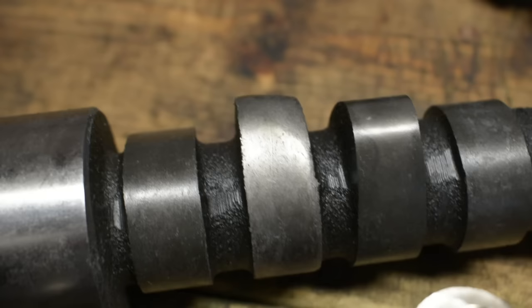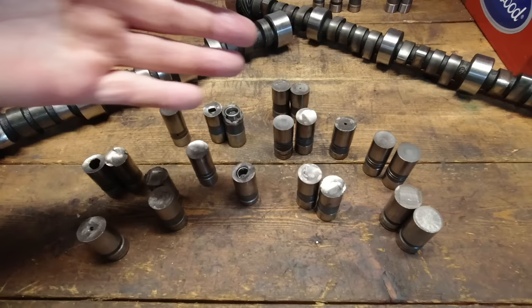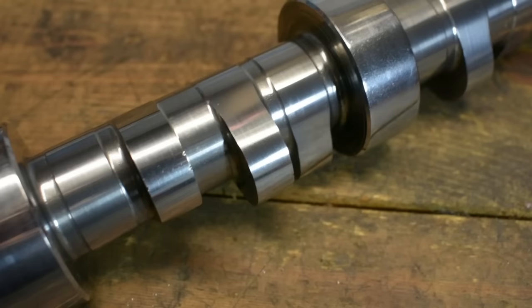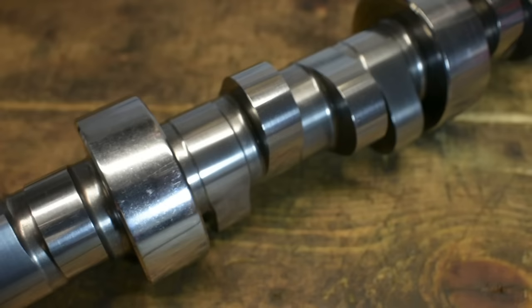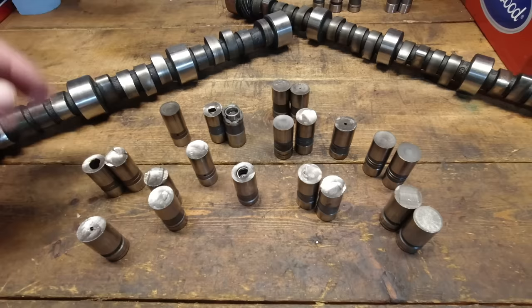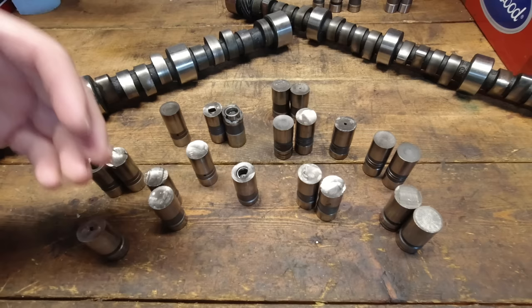Cam cores are primarily made by two sources, both in Michigan, and it's probably not the cam cores that are suffering the problems. Most of these issues come back to the lifter. Those OE suppliers making cam cores are primarily making billet material — 5150, 5160 — for modern engines. Everything comes with a hydraulic roller now. For them to go back and forth between different materials and a casting process and different heat treating, that's one reason why cast cam cores are getting harder and harder to find.